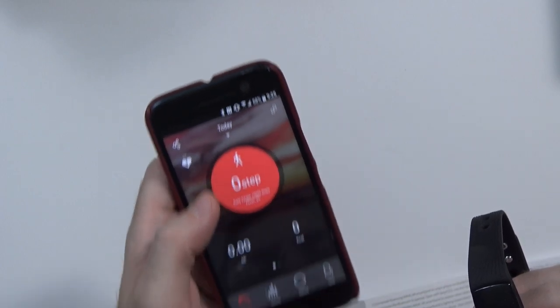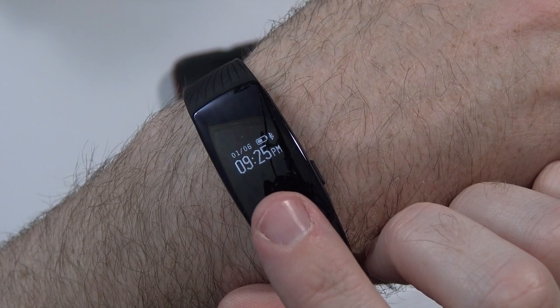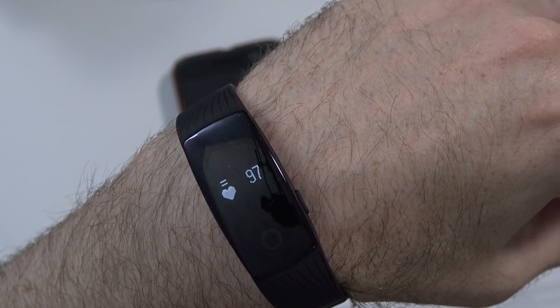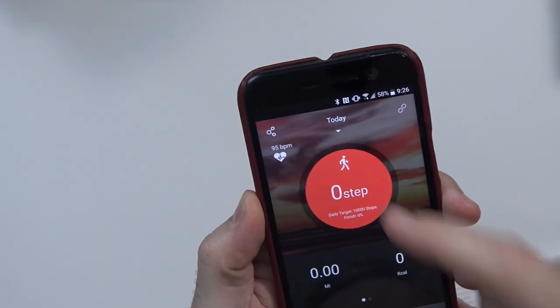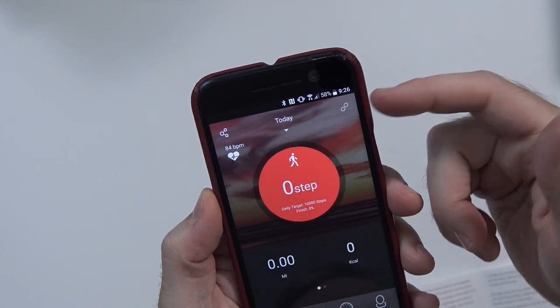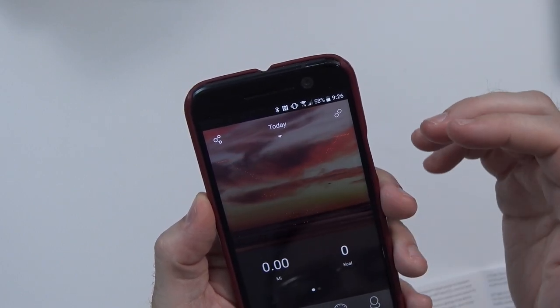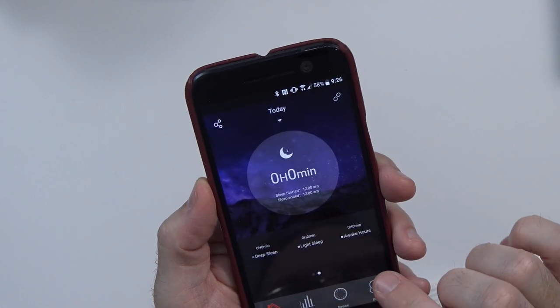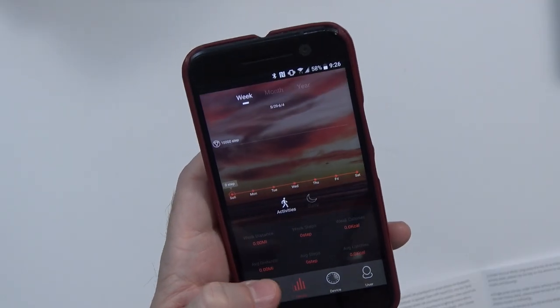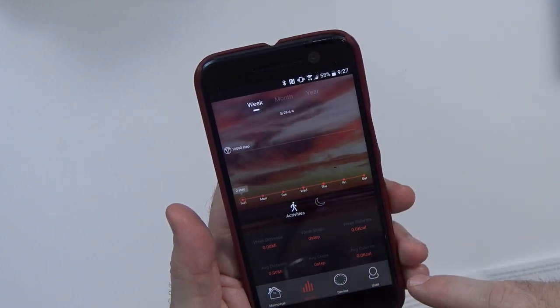Under the main page you can see we have zero steps — I should probably go ahead and put this on. It does show the right time. Up here you've got steps for the day; tap on that and it shows you data over time. Swipe over and here's your sleep information if you wear it while you sleep. I set it up for 10,000 steps per day and six hours of sleep. Under details, it gives you all your information for the week, the month, and the year — no information yet.